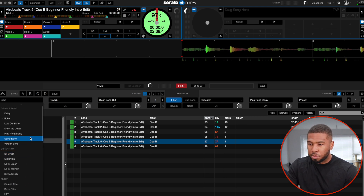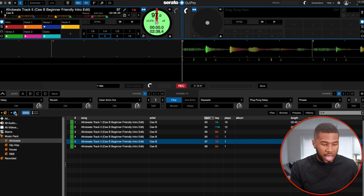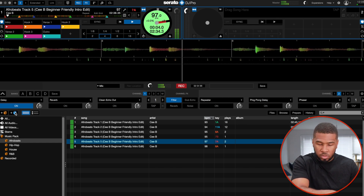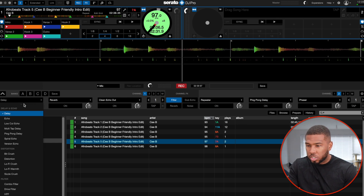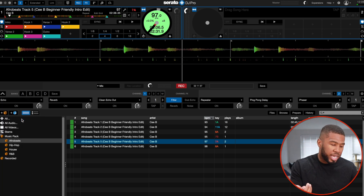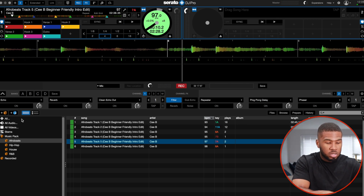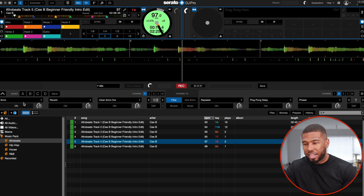Starting from the top so you can hear it. I'm going to put the delay on first and turn that on. So we're going to play Afrobeats track 5 and listen to the effect. Right, so that's the delay — that's cool. The next one is echo. Everyone knows an echo. That's at one beat so let me take that down to half a beat. Your standard echo effect — that's cool.